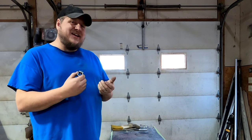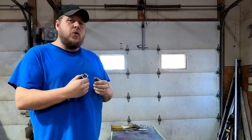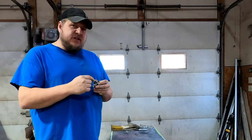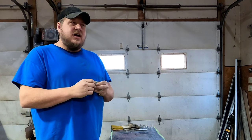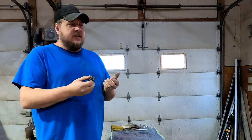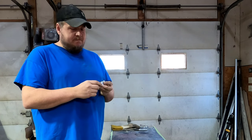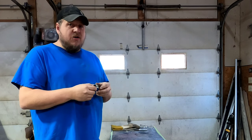I get these from Harbor Freight. Their part number is 60545. You can get eight of these clamps for $7. I have found them at other places and they want $20 for four of the exact same clamp. So that's where I get them and that's how much they are.